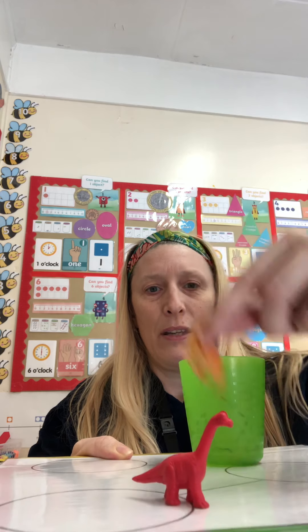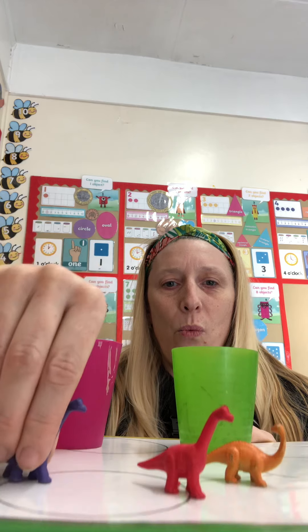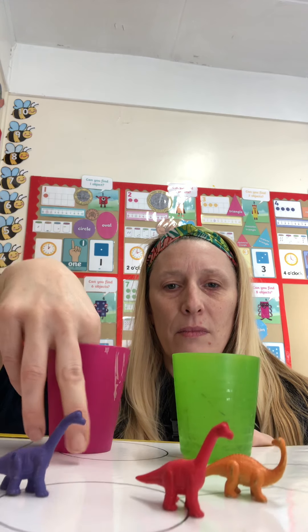You could show me on your fingers. I'm going to count the ones in the green pot first. We've got one, two. So that's two dinosaurs from the green pot. Now how many will be in the pink pot? Let's see if you're right. So we've got two in the green and we've got one, two in the pink.